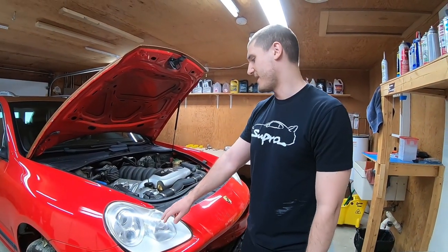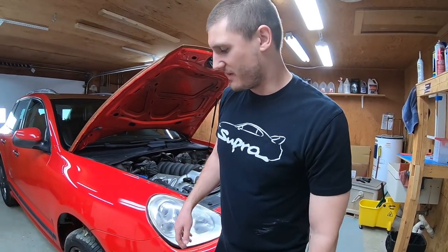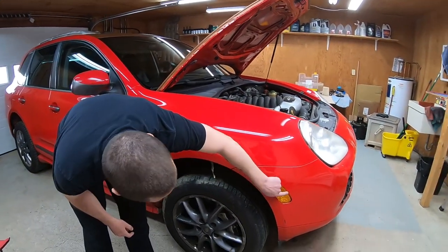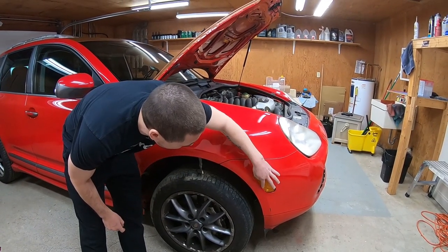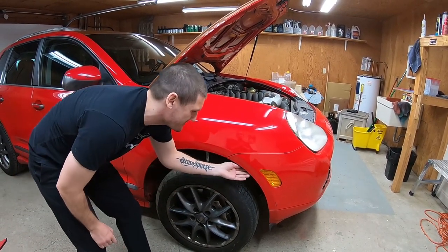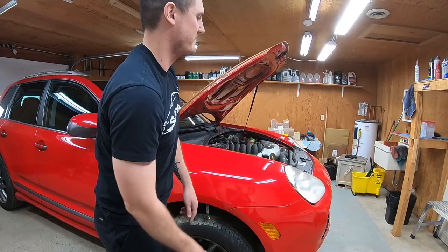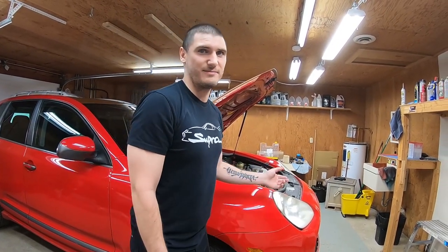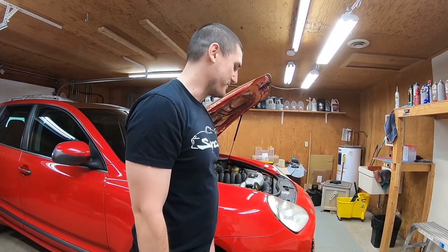The first thing we'll do is probably just pop the headlights out. I think we just have to take these out - you can kind of see this isn't really where it's supposed to be. There are some screws under here, screws up top, and obviously we'll probably have some electrical connections. We're just going to get right into it and take the front bumper off to see what's going on under there.